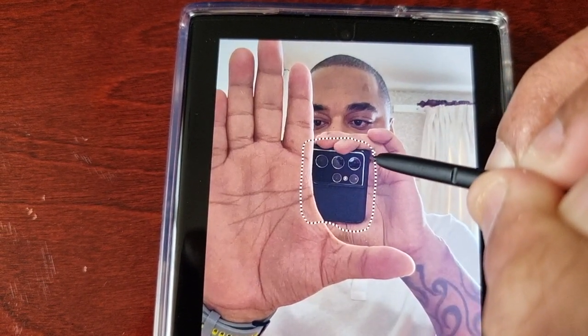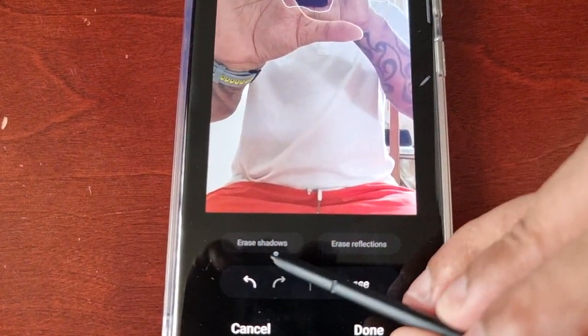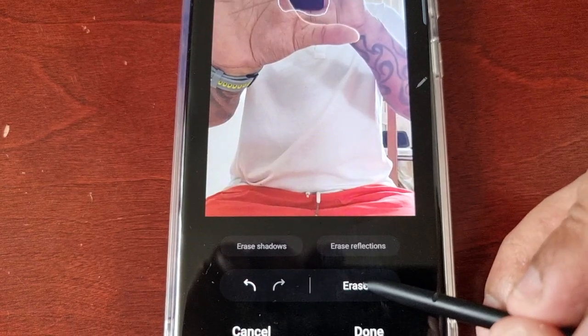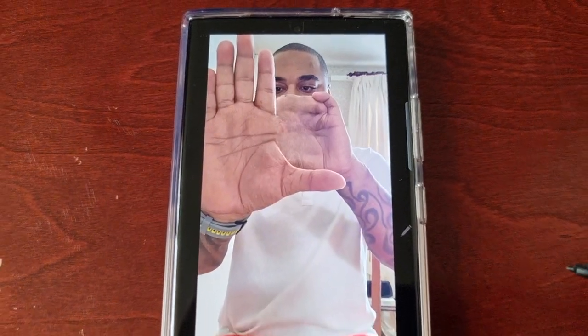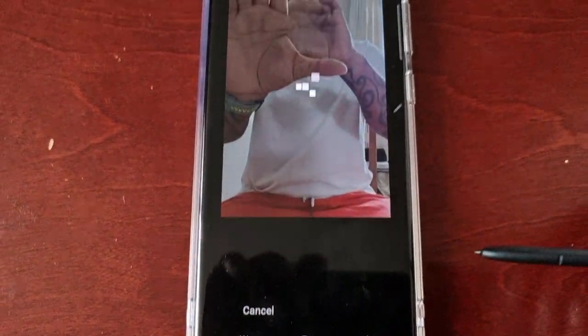Once again, you can erase shadows and reflections. Then just go ahead and hit Erase, and as you can see the phone has now been erased from my hand. Then just go ahead and hit Done.